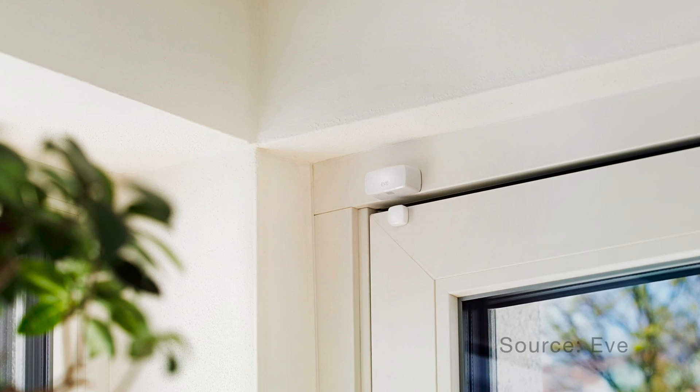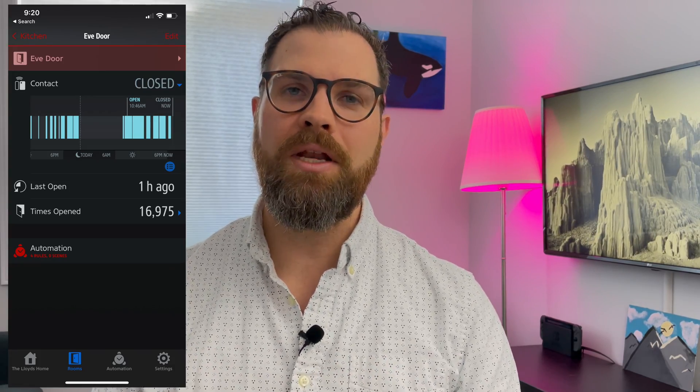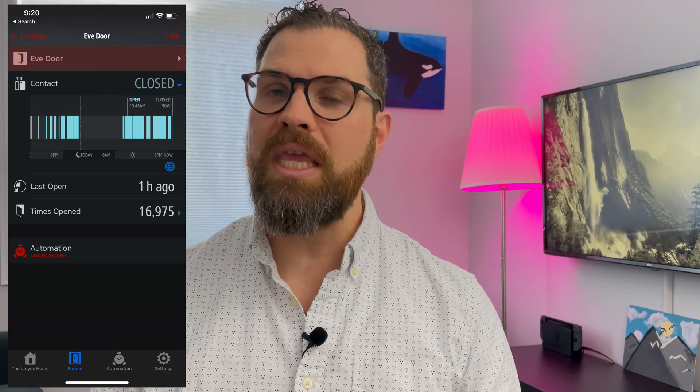Let's talk about some of the uses for a window and door sensor. Like the description suggests, you can use it on any window or door — to see if you remembered to close that window, or when a door was last opened. You can also count the number of times something was opened or closed through the Eve app. You could have your AC automatically turn off if a window is open, or set a scene to turn lights on when a door opens — maybe your HomePod comes on as well.